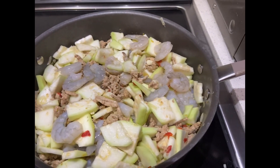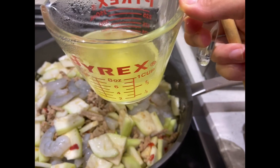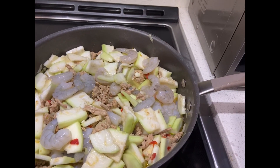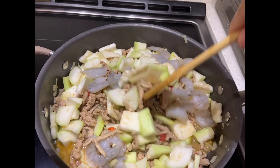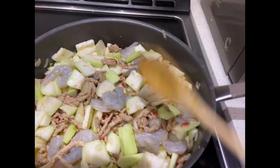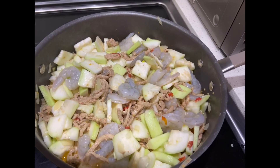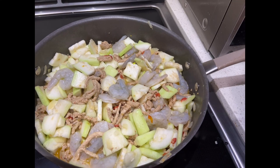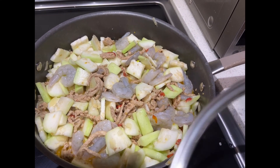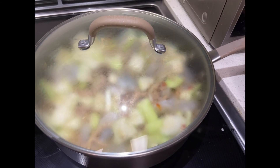Now we'll add the chicken broth — I dissolved the chicken bouillon into hot water and we mix it in and stir. Then we cover the pot and wait until the shrimp turns red and the opo is fully cooked. Let's cover it and wait a few minutes.